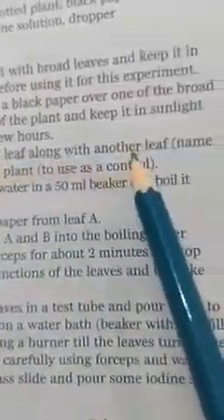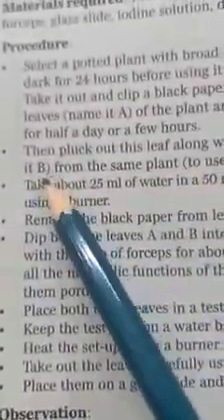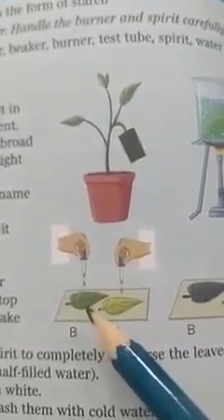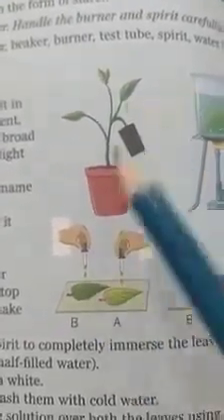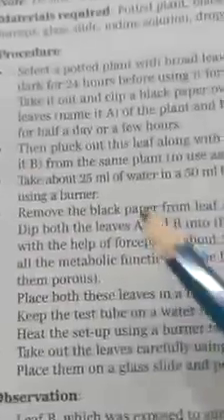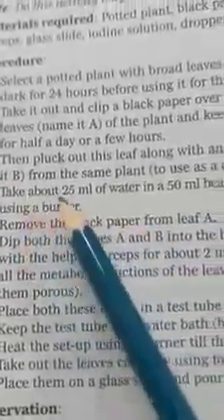Then pluck the covered leaf A, and also pluck another leaf B from the same plant. Now we have both leaf A, which was covered with black paper, and leaf B, which was exposed to sunlight.